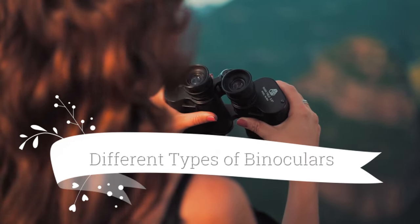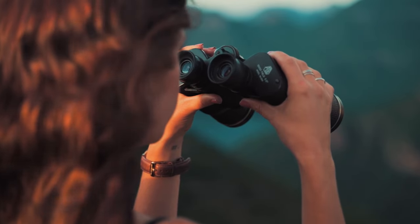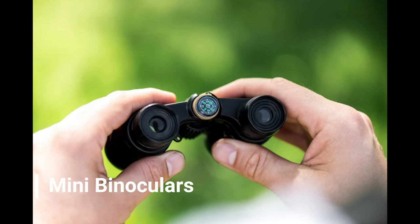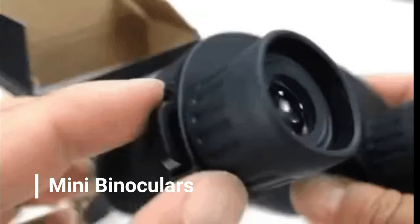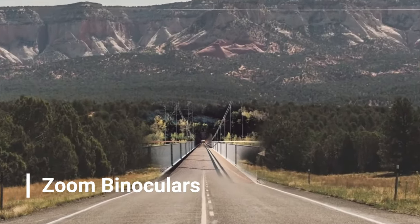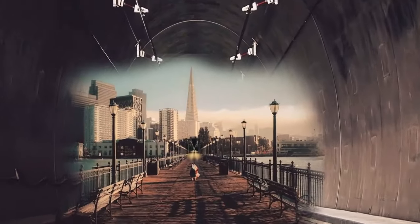Different types of binoculars. With advancements in science and technology, devices are becoming better each day. Binoculars have broadened their horizon of versatile use and emerged into several categories. Mini binoculars are portable and can be stuffed into your backpack easily. They may not be as powerful as the full-sized ones but still serve the purpose quite well. Zoom binoculars specialize in changing the magnification of the lenses according to your requirements in zooming into or out of objects.